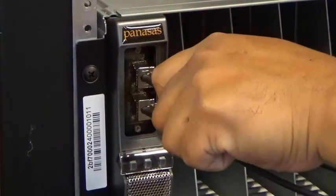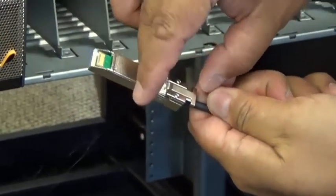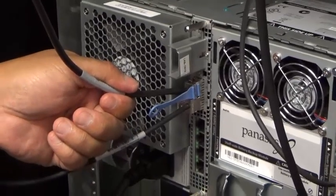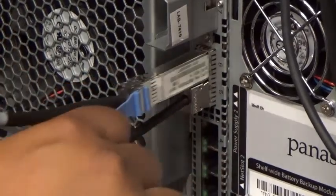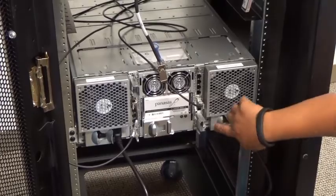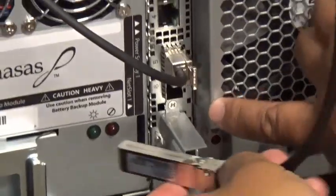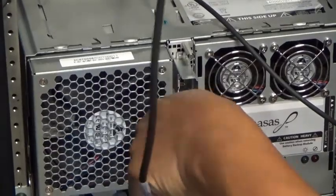To insert twin X cables, you push until you hear an audible click. To release them depends on the variety of twin X cable. In this case, you push the lever in, which then releases the twin X cable. Where there is a pull tab, you will have to pull the tab to release the twin X cable and then it will come out easily. Now that we have the switches installed and the cables from front to back installed, we'll connect the cables from the customer's network into the port six sockets on each of the net one and net two switches.